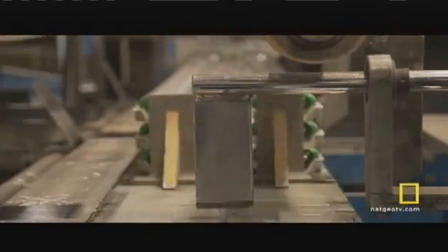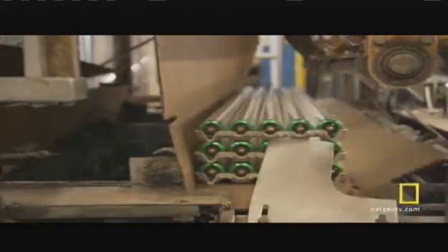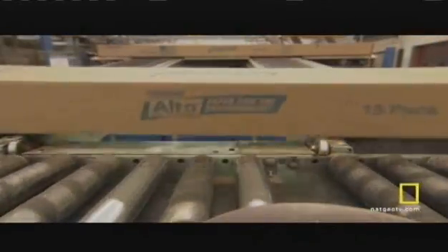The finished light bulbs are then stacked, packed, and shipped out the door.